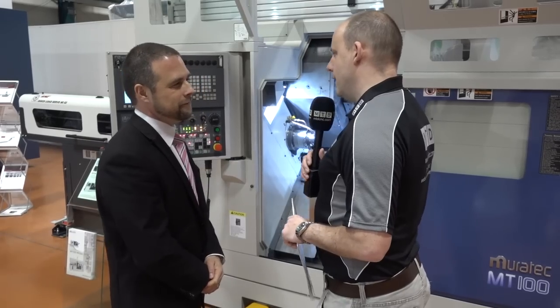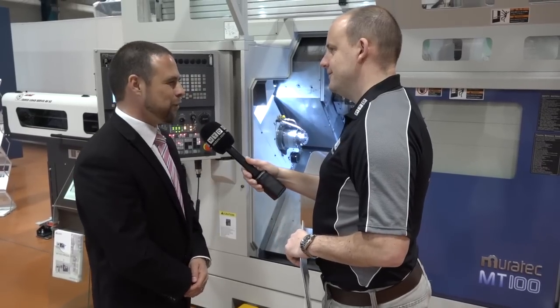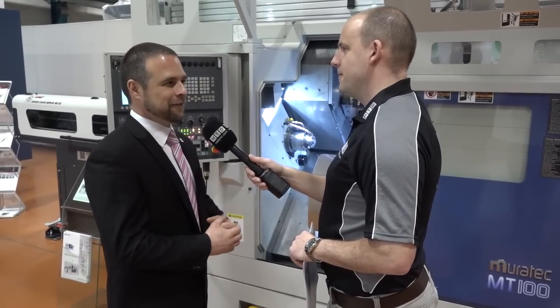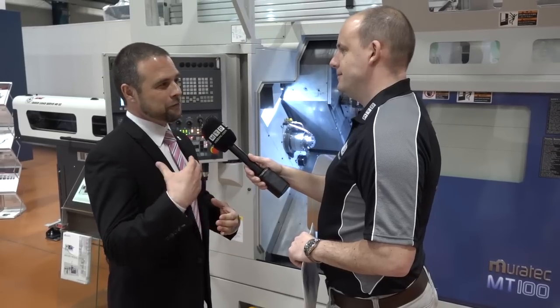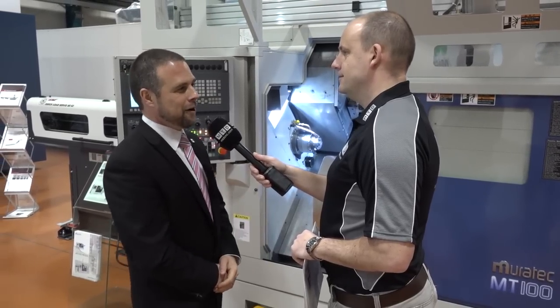Matsura are the supplier of these, so you've not only got the machine but you've got the weight of the Matsura solution behind it too. The two go together quite well. That's why we offer this machine — it dovetails itself nicely into what Matsura do in terms of unmanned, automated running, trying to exploit every single hour of every single day.